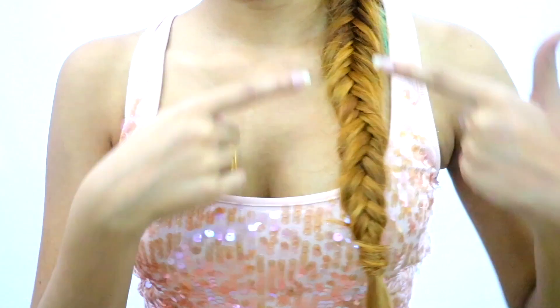And here it is — an inverted fishtail braid! Slightly loosen the hair from the top if you want to.